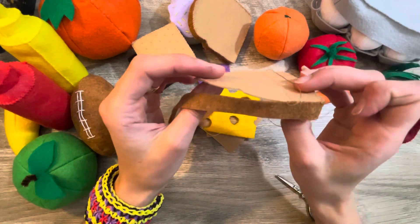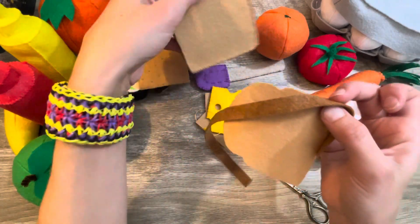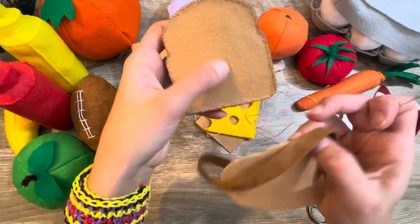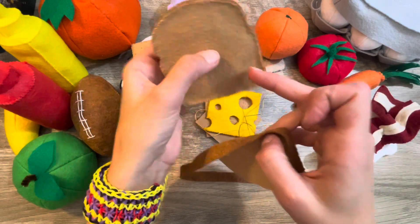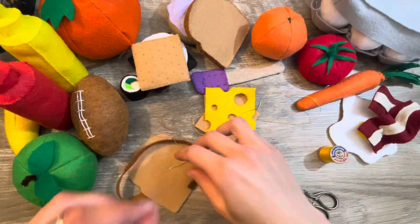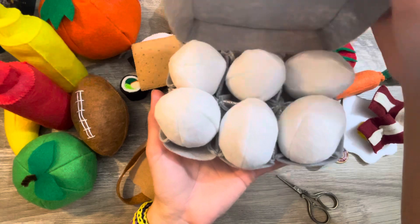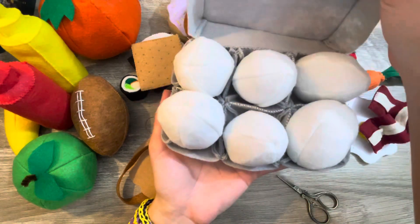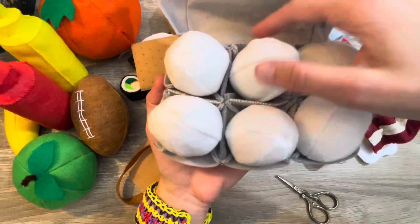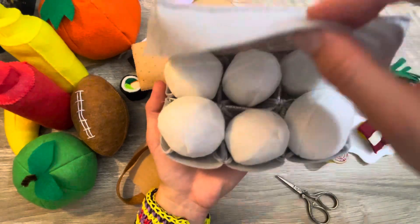This little piece of bread is a bit more challenging because you've got to sew the crust from the edge, there are pieces of cardboard inside to give it its shape, and then you've got to stuff it. And look at this little carton of eggs — it comes with a half dozen eggs and they're all plushy and squishy, so they're nice and soft.